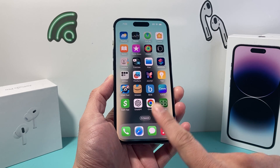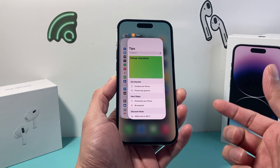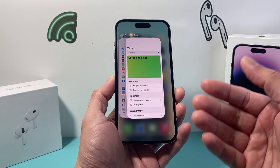So in order to close it out, all you do is swipe your finger upwards just like that. And if you have an iPhone with the home button, double click on the home button and it will open up all the apps running in the background that have been open.